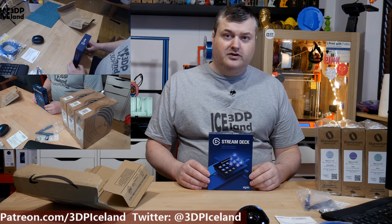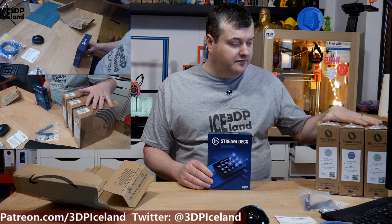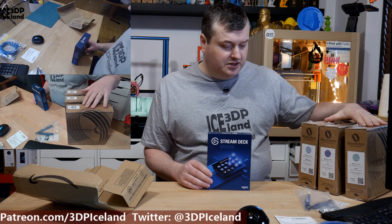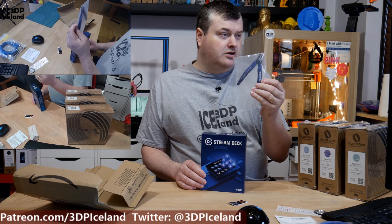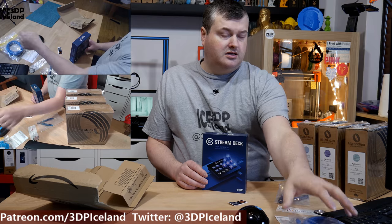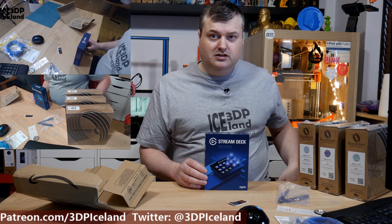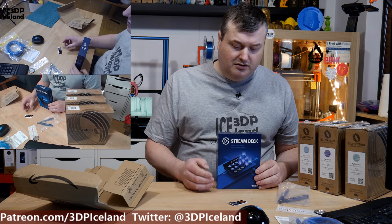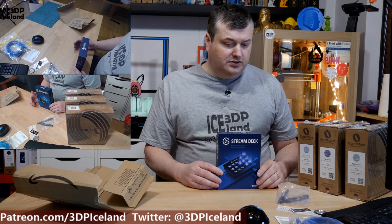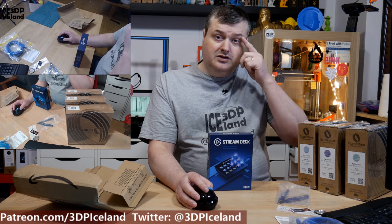For this short update: it was a Stream Deck, four Filamentum PLA filaments, an extra cutter, and USB cords to distribute the wireless receivers for the keyboard, mouse, and mic. I will probably have that all set up soon. Thank you for watching and I will see you in the next one.